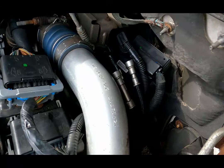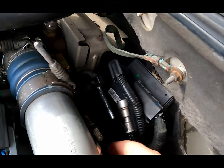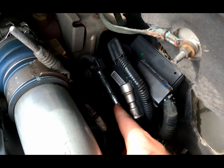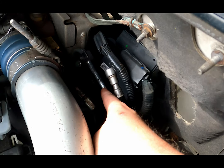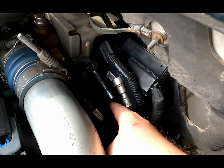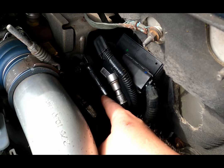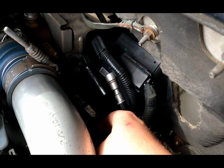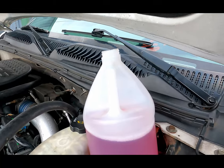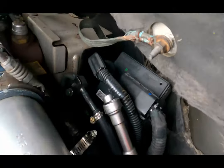Pull everything together straight down and you got this. Now what I'm going to do is put my half inch line here and my three-eighths inch line here, and then run them into my jug. Then I'll pour in my BMW top end cleaner and we will fire the truck up and start our injector cleaning process.